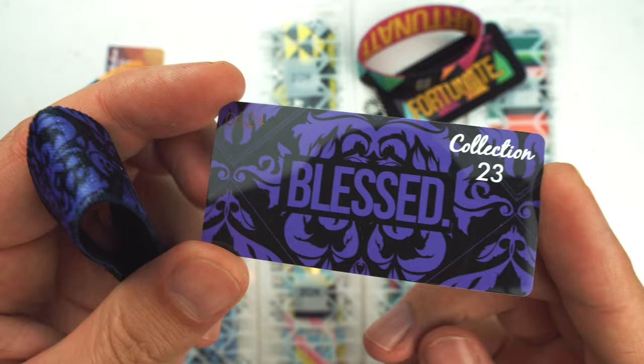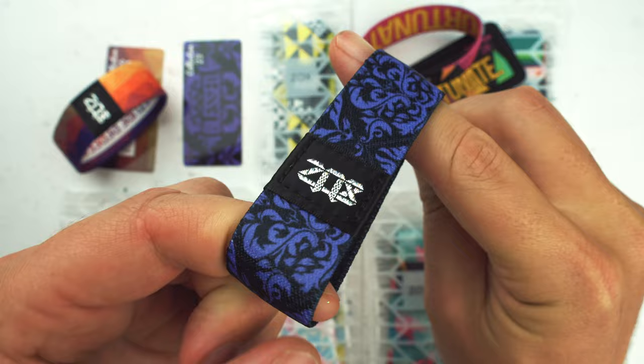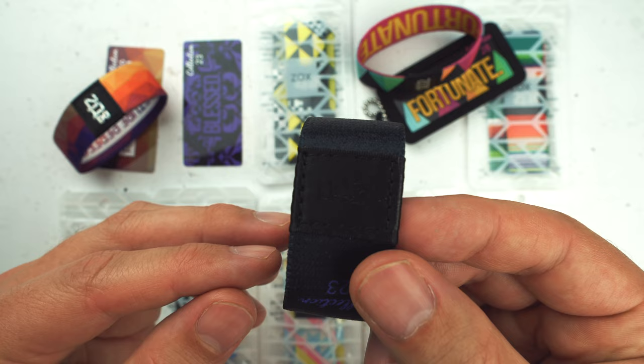Next up: Blessed. I love the colorway on this one — super cool. Too blessed to be stressed. This is what the strap looks like. Crazy colors on it, very simple. This is throwing it back to when we used to do huge fonts on the back. Collection number 23 here on this one. Every one is one of a thousand, so this one is number 424. Awesome design.